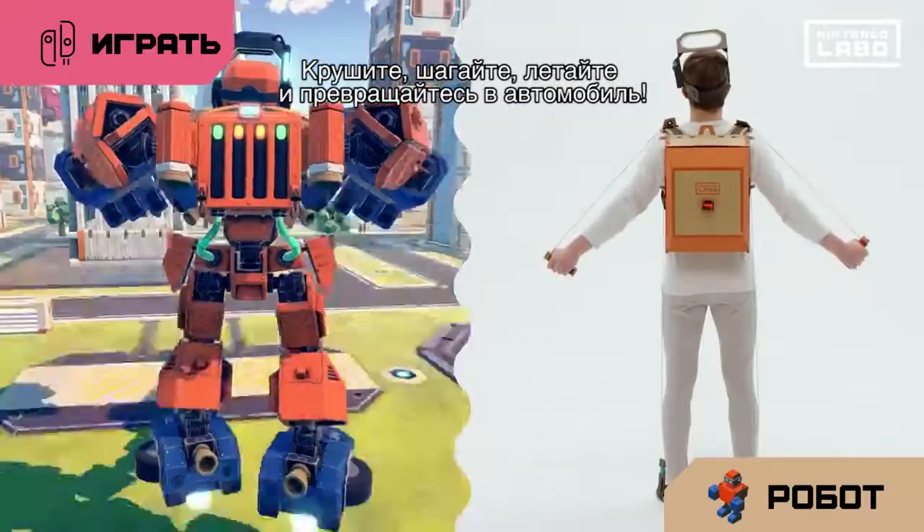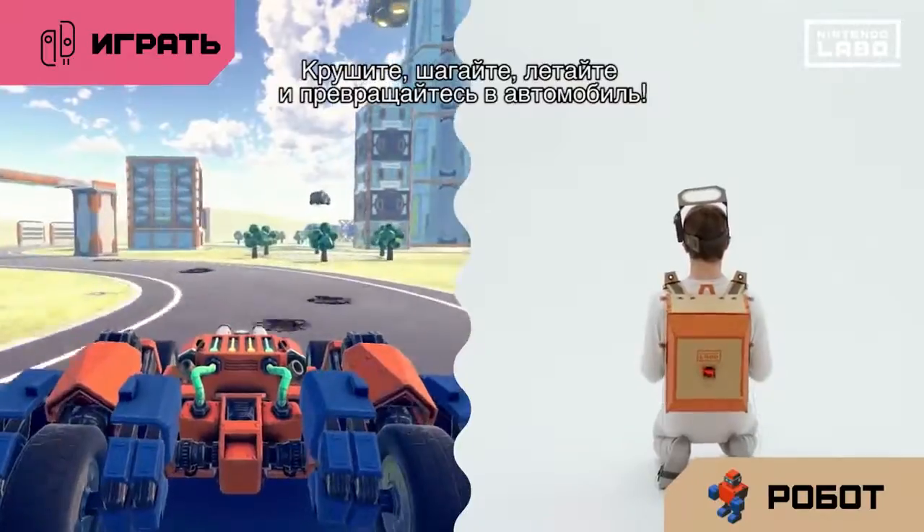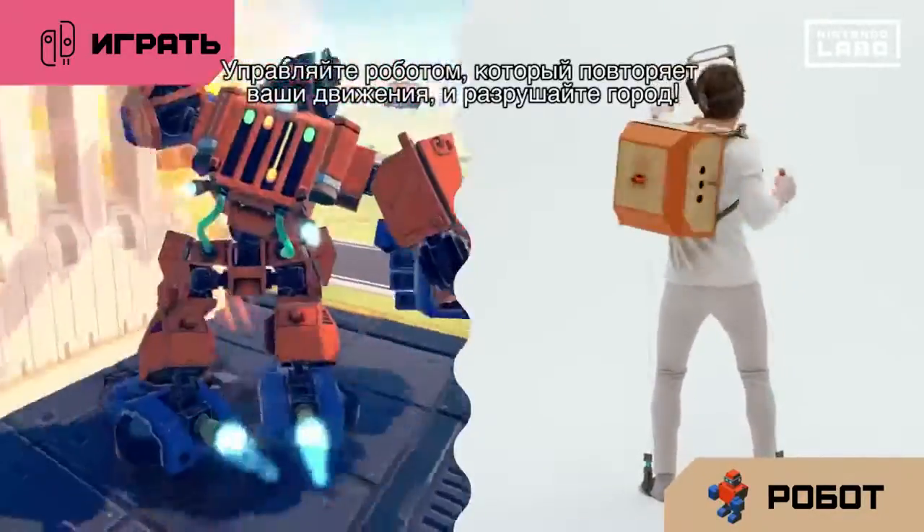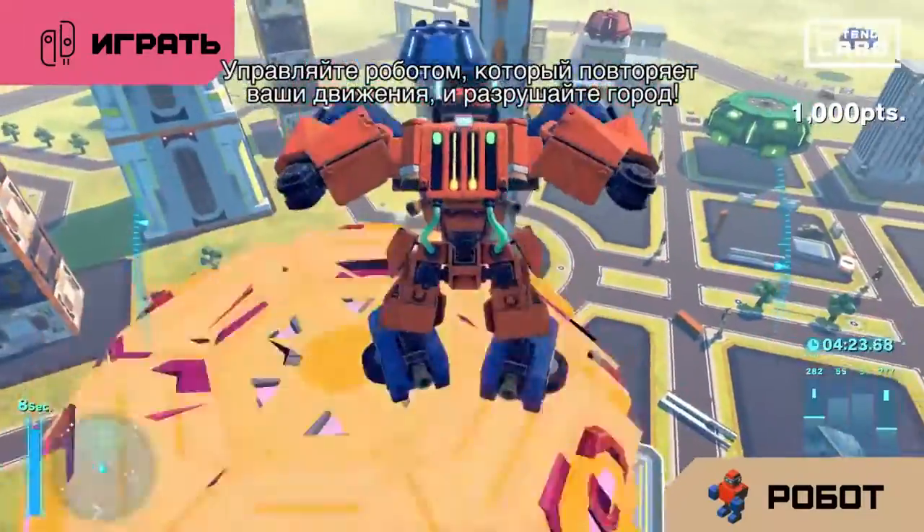Punch, step, fly in the sky, transform into a car. Control a robot that mirrors your moves and destroy the city.